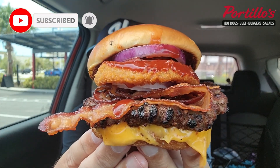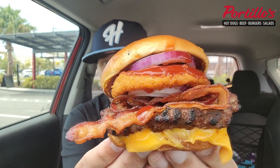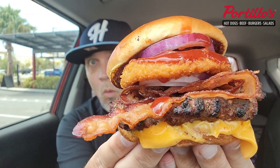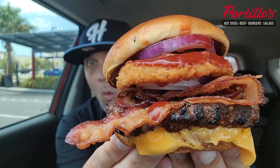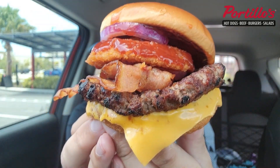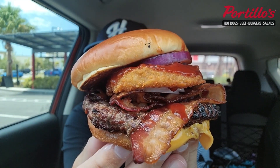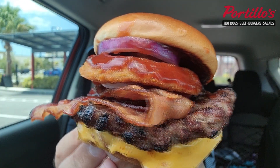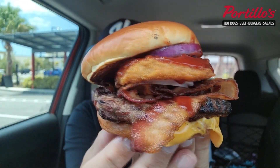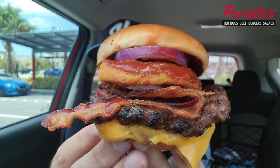All right, so here we go. Look at this — oh my goodness, look at the melty cheese on the bottom right there. The thick cut bacon, the barbecue sauce, onions, everything going on. The Rodeo Burger. This might be a messy burger right here, but I cannot wait to give it a try.